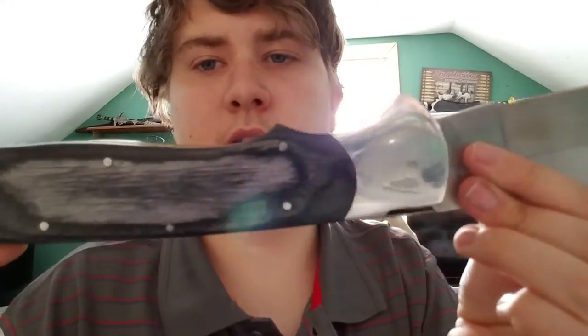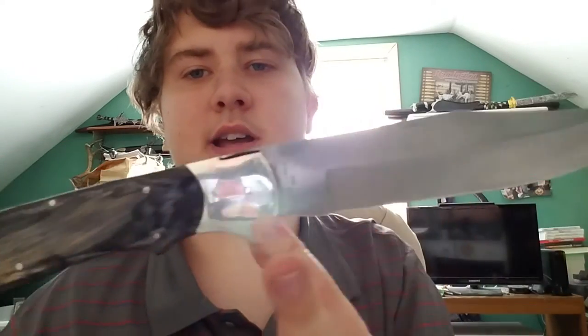What initially drew me to this knife was, of course, the size — a very interesting piece. If you're familiar with Cold Steel, you know they have a knife called the Espada, and that comes in extra large, which they market as a pocket sword. This knife is actually bigger than the Espada XL, so this is a true pocket sword.